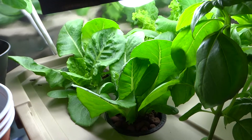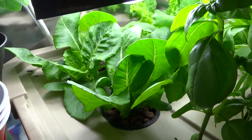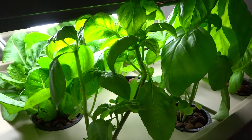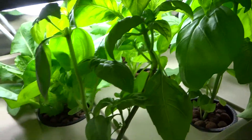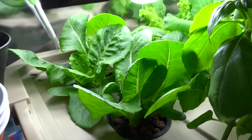Hey guys, today is September 1st and just thought I'd give an update on these systems that I had for growing lettuce and some basils. I also had some bok choy, which I will show you in a bit.